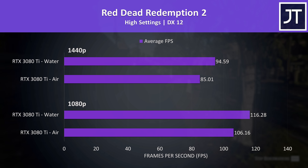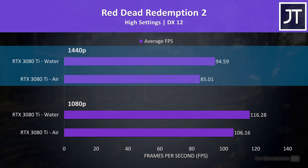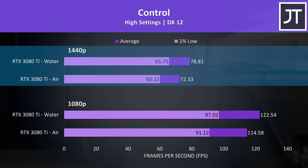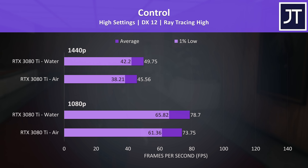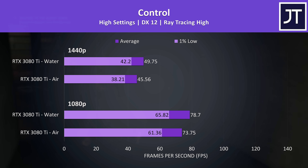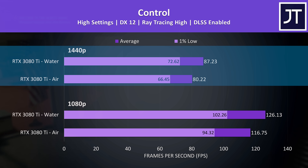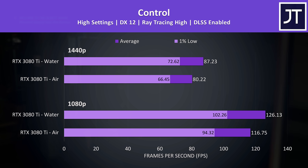Red Dead Redemption 2 had an above average performance gain on water cooling — almost a 10 FPS boost at 1440p, equating to an 11% performance boost. Control was tested with and without ray tracing and DLSS. Without either, we're looking at a 9% higher average FPS at 1440p on water cooling. There's still a 9% improvement with ray tracing enabled. DLSS can significantly boost performance, and we're still seeing about a 9% boost with the liquid cooler at 1440p, so it's removing the same level of throttling regardless of settings.